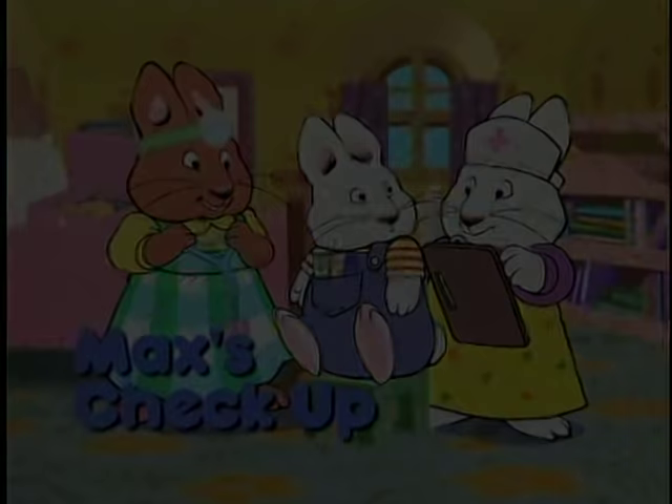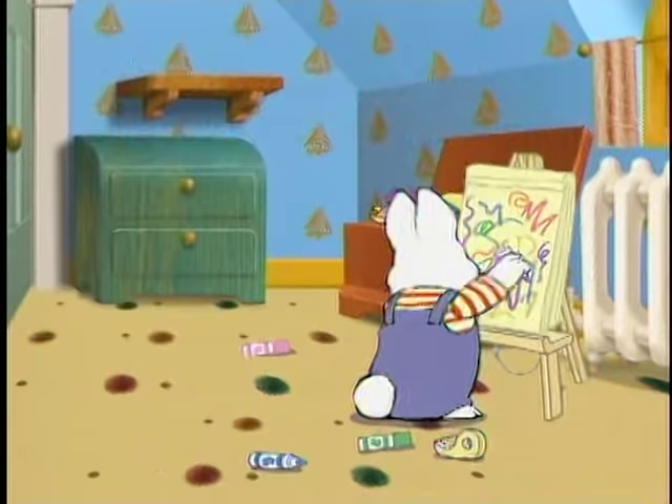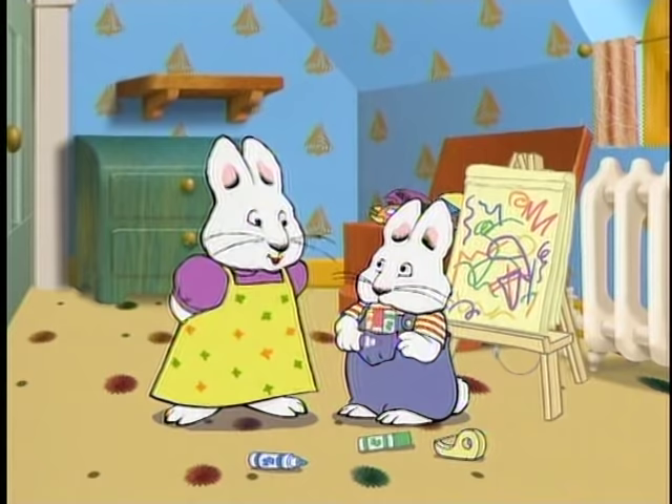Max's checkup. Guess what, Max? Louise is bringing over her new doctor's kit. We're gonna play doctor.